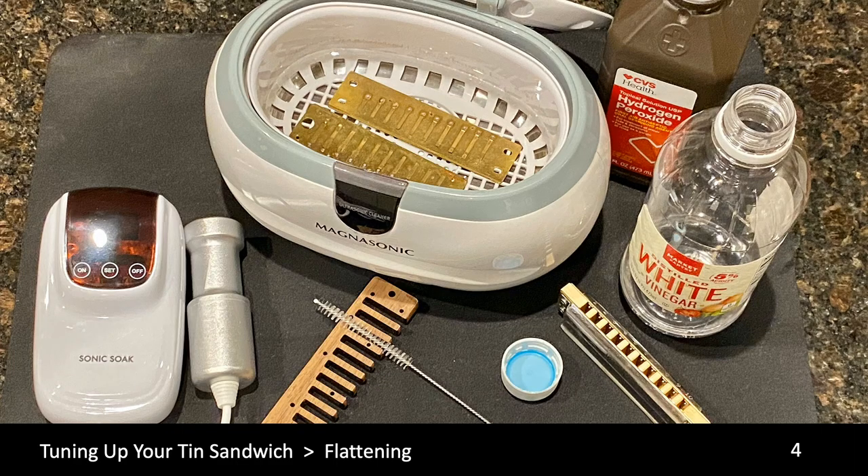After you have disassembled your harp, you need to clean the metal parts. You can use an ultrasonic cleaner with clear water and a few drops of white vinegar or hydrogen peroxide, or you can use hot water with some mild dish detergent and a soft bristle brush to accomplish the cleaning.